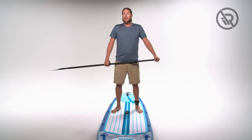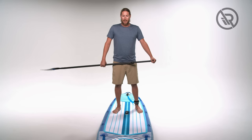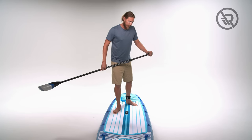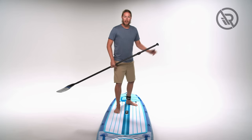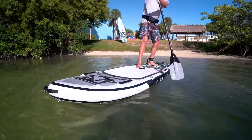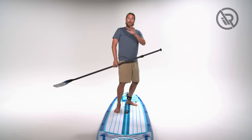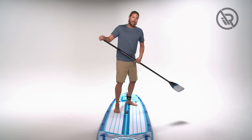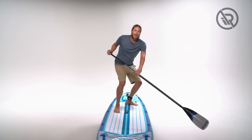Now that we're comfortable on our board, it's time to start playing around with our stances. The first stance after the neutral stance is the modified surfer stance — bring one foot slightly back so your feet are staggered a little more toward the center of the board. From this position, not only are we controlling the roll of the board, we're also able to control the pitch. This helps in scenarios with wind, waves, and wake coming at us, and it gives us more control on the fins for tighter turns.